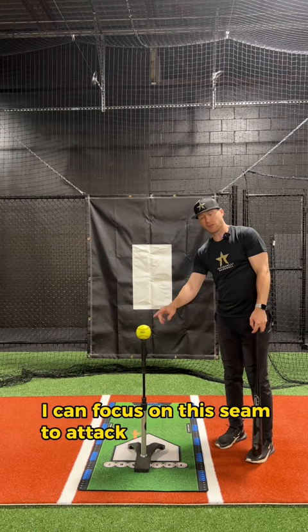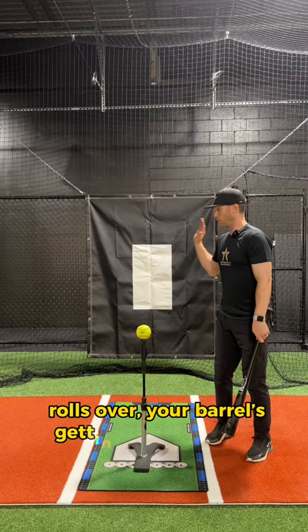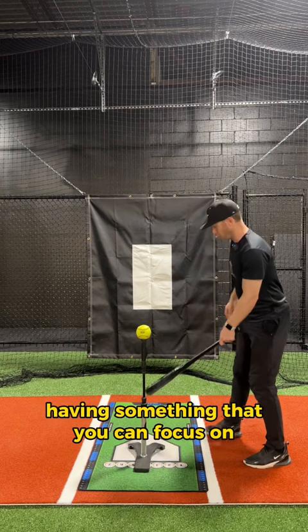We always want to be short and from the inside — we talk about being from the inside out. If you're someone that gets around the ball, rolls over, your barrel is getting out in the way and cutting across. So having that seam there, having something that you can focus on, will help keep you inside the ball.